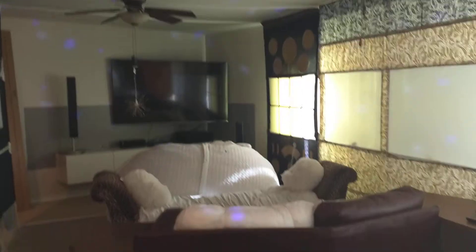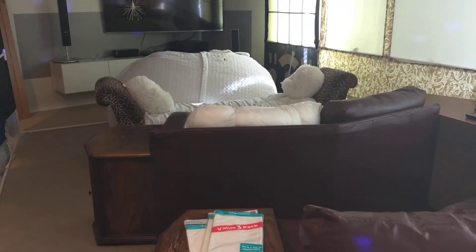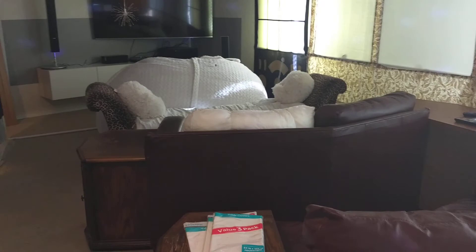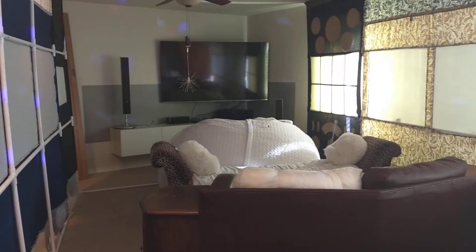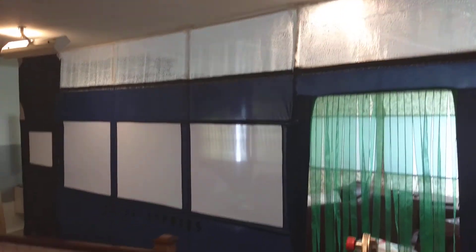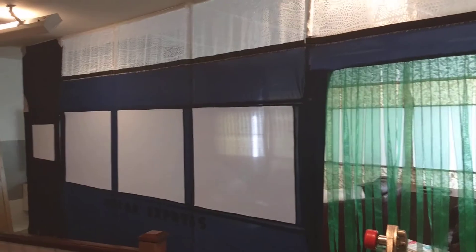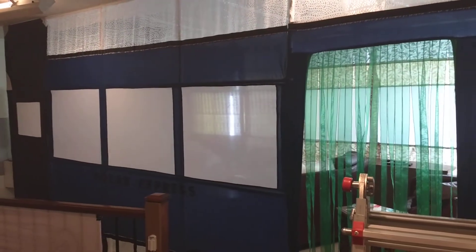The next time I update you will probably be next week, but before Christmas. I will leave you with a shot of the exterior. Thanks for stopping by.